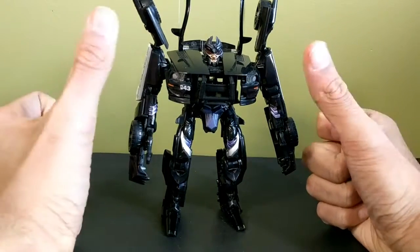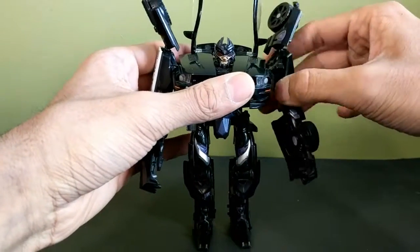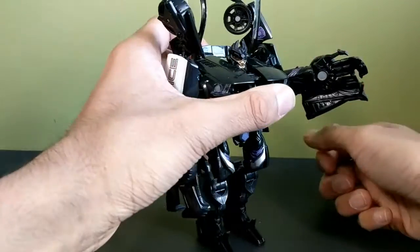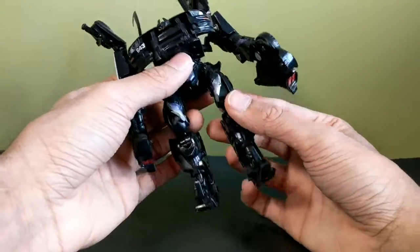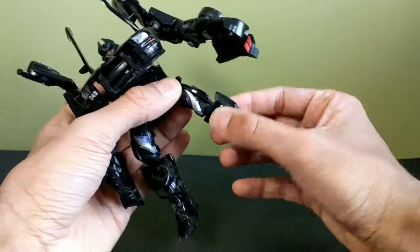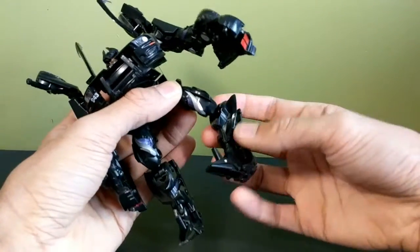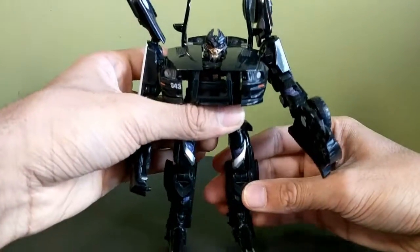Articulation: head — nothing. Arms have ball joints, they can do whatever you want them to do. There's a butterfly joint in here as well. These are on ball joints so they'll move out of the way to accommodate. Elbows bend about that far and the fingers wiggle due to transformation. Legs can go forward and they also have this extra joint here if you want to use that. No thigh swivel, but you do have a swivel at the knee and then an extra knee. The feet are pretty much stationary unless you want to unpeg them.